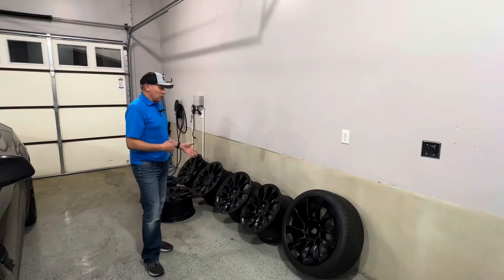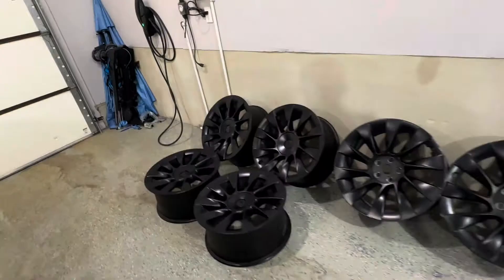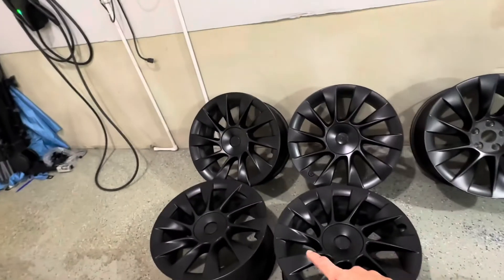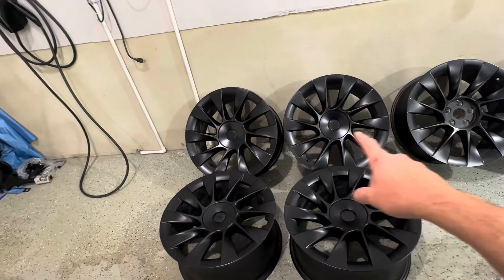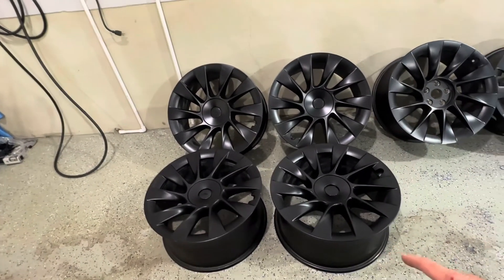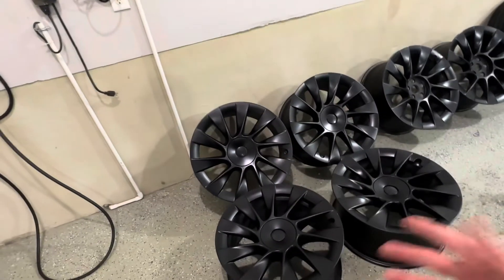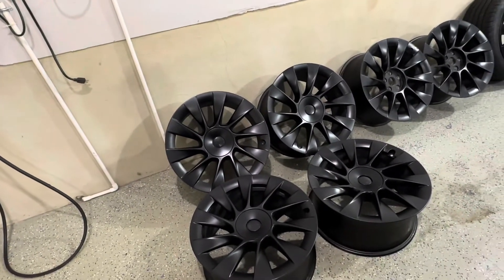You can find the 20-inch wheel takeoffs. I have seven of these induction 20-inch wheels here. These four over here I just picked up yesterday. They're in perfect shape — no curb rash, no scratches, no dings, no dents, absolutely perfect shape. I got all four of those wheels for $500 from a guy locally in my area.